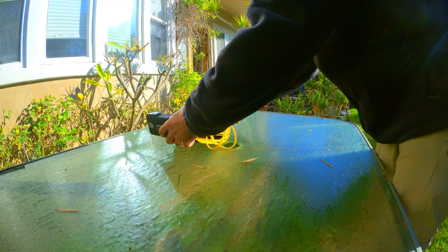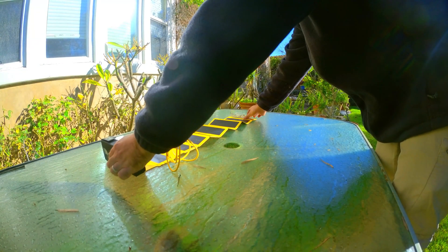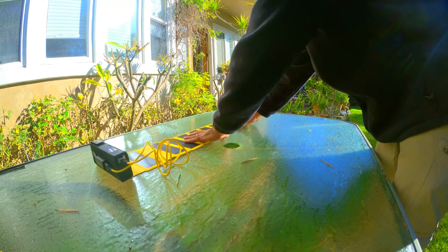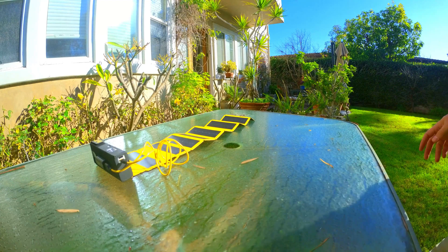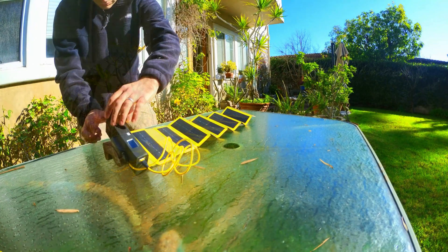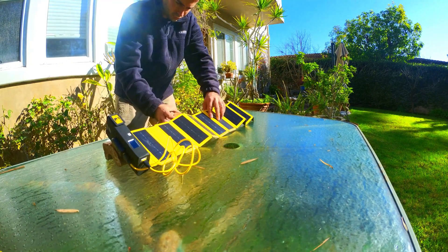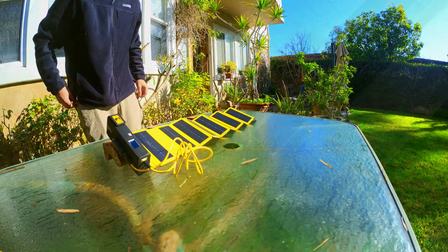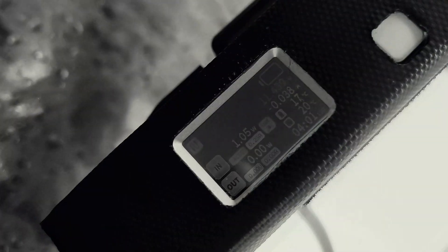Now we're going to do a quick test of the solar panel to see how it holds up. We're going to leave it outside for a few hours to see how much of a charge it delivers to the Storm 2 Slim. Right now it's about 9:40 a.m. and it's January — the weather is going to be partially cloudy today, and I'm going to leave it outside charging until about 2 p.m. The battery started with a 0% charge, and right now the display is giving a reading of 1.18 watts and 0.26 amps.